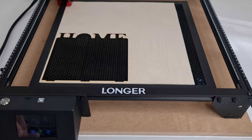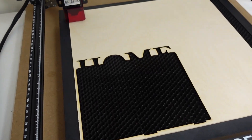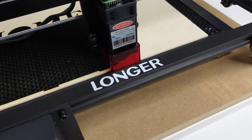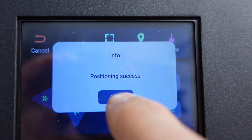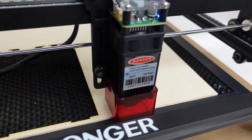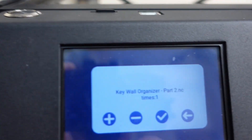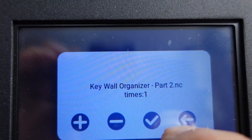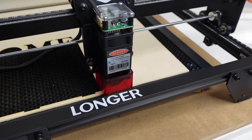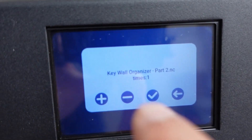It is now time for Part Two. Let's move the laser head by hand once again and confirm the position. Let's go back and frame once again. All right, so we can confirm.